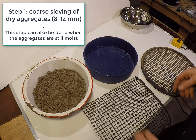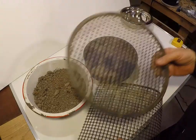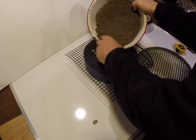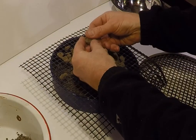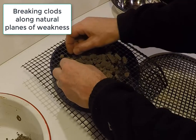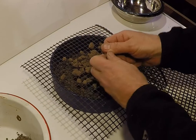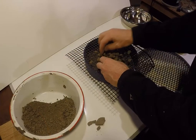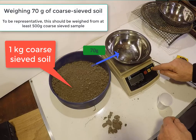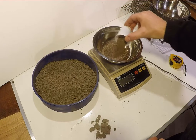First, the soil is passed through a large-sized sieve of size 8 mm to 12 mm. Larger clods should be gently broken by hand along natural planes of weakness rather than forcing them through the sieve. Large stones and large pieces of organic matter can also be removed at this point. After sieving between 500 g and 1 kg to create a representative batch of soil, 70 g should be weighed for the analysis.